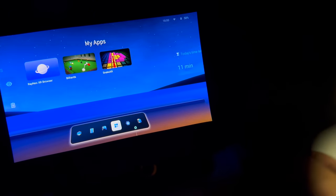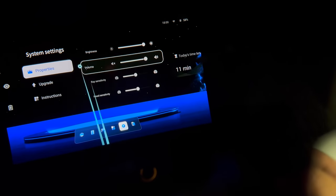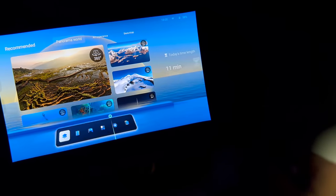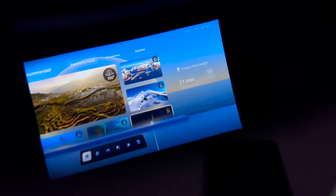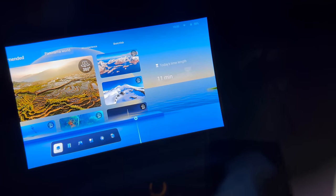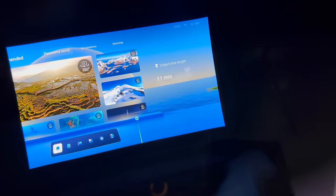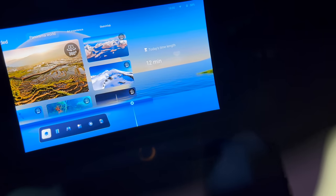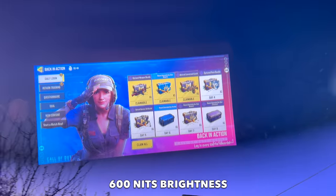You can see the apps — the browser is there, you've got snooker, settings, and upgrade options as well. Now that flickering you're seeing has nothing to do with these glasses — that's my camera. I've just adjusted my camera settings and the flickering has nearly stopped. Rest assured when you wear the glasses it's flicker free — it's beautiful quality. The picture quality, clarity, and brightness of these XR glasses are actually quite impressive.